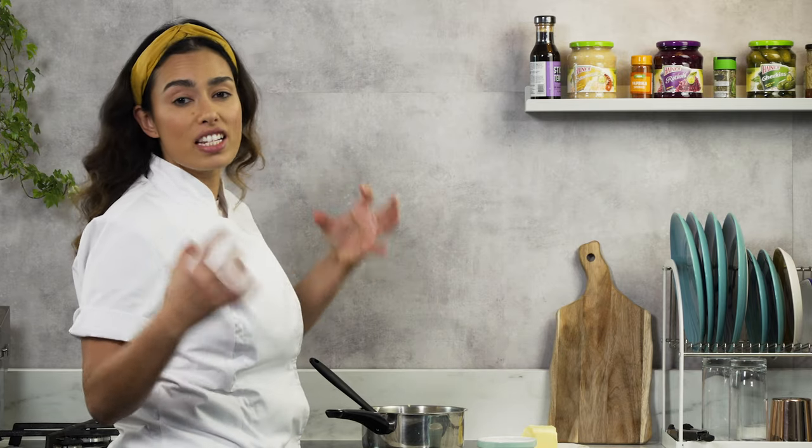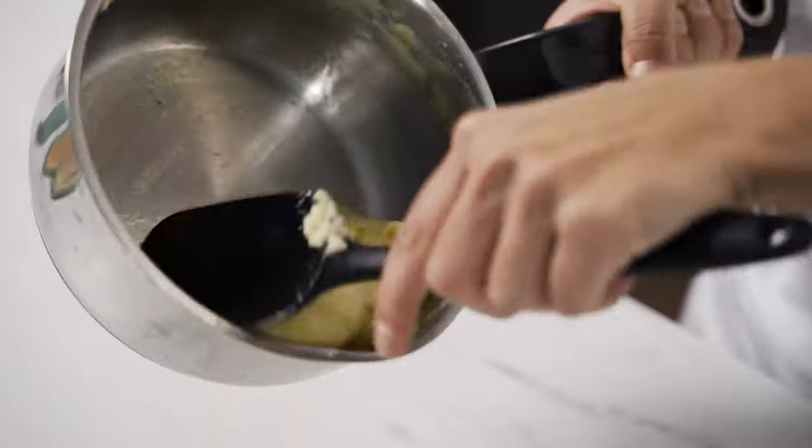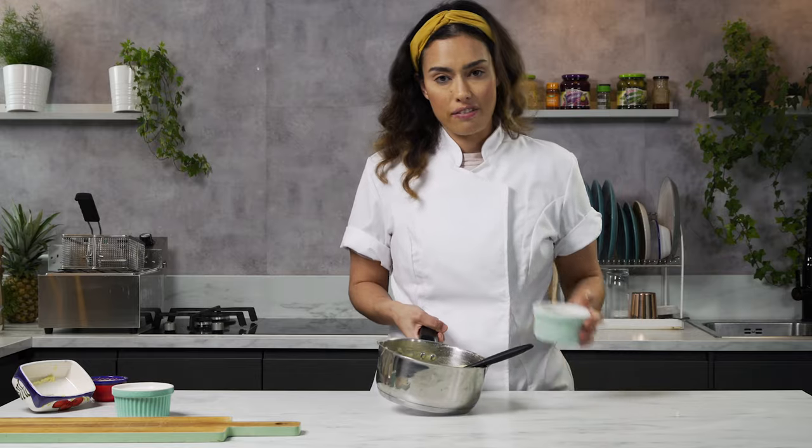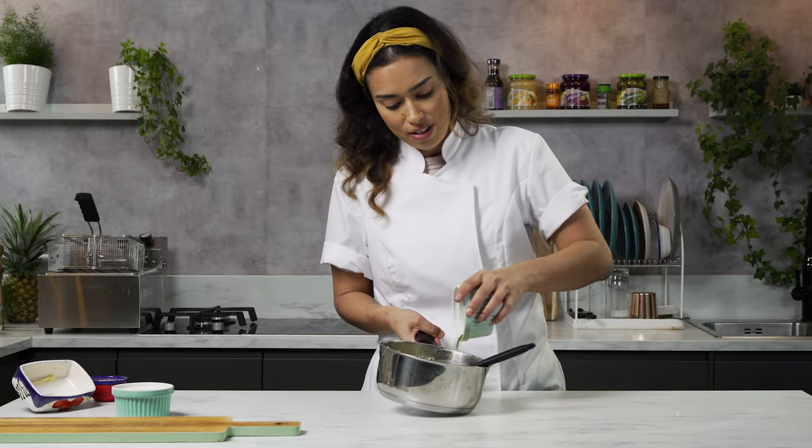This is going to emulsify together and make this mashed potato beautifully rich. As the butter melts, the mash is going to get so intense, rich and creamy. This is when you know the mash has enough butter. You can finish off the mash with some chives for some colour.